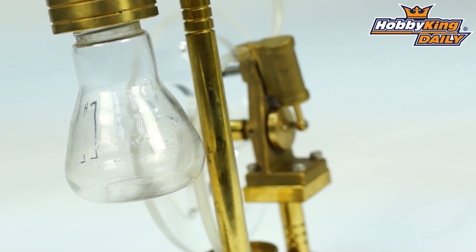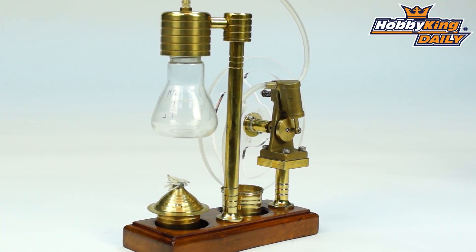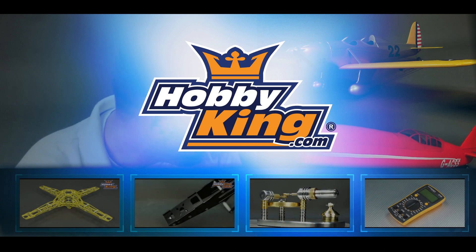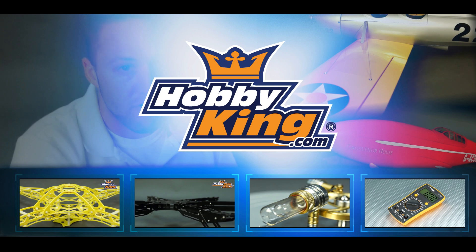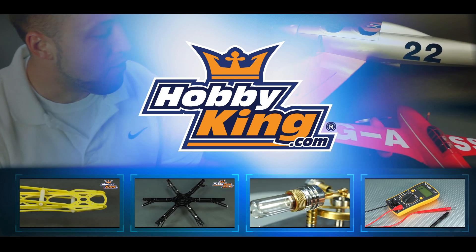So check it out, guys. It's going to be on the website very soon. And also check out the Sterling engine we did as well. Very cool novelty items, guys. Thanks for watching — we'll see you next time.